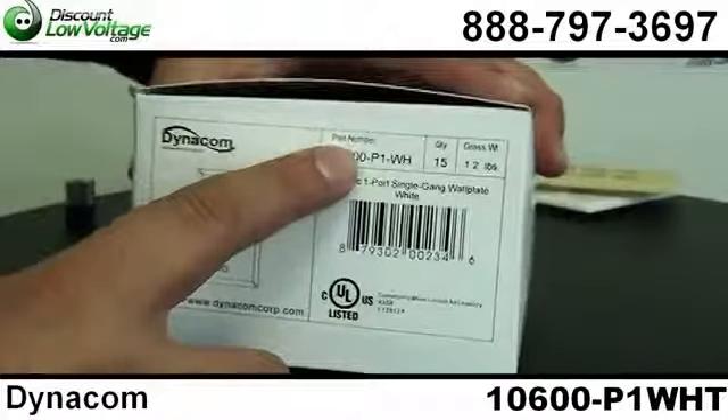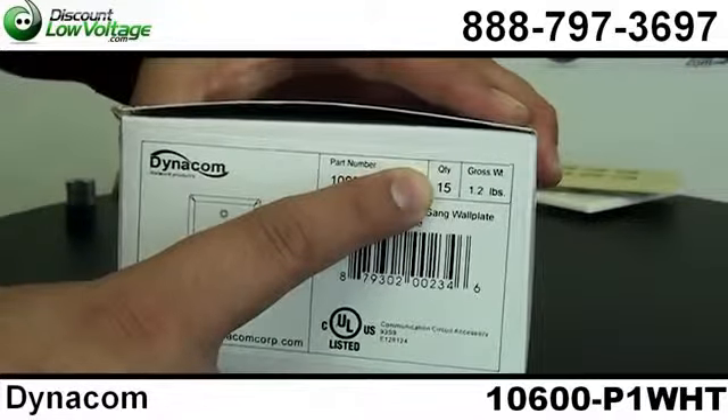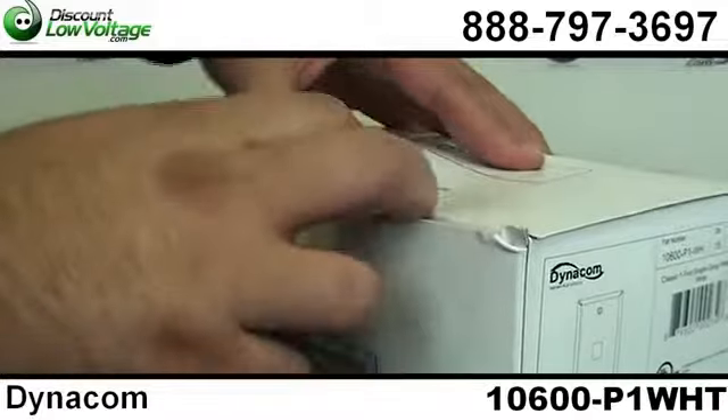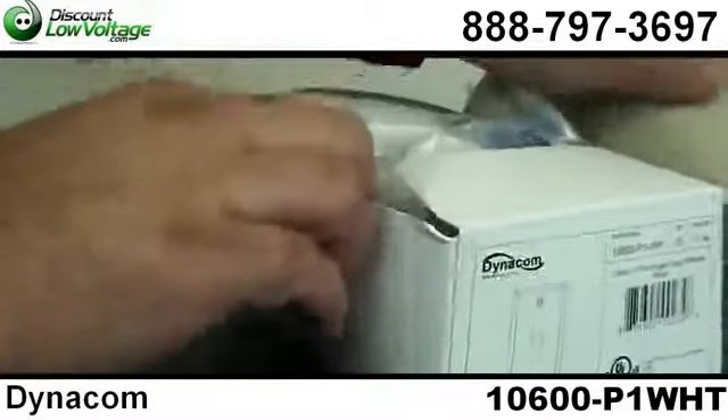This is the Dynacom one port white faceplate, and there are 15 per box. Let's go ahead and open this up. We also have these available in other colors and other port configurations.